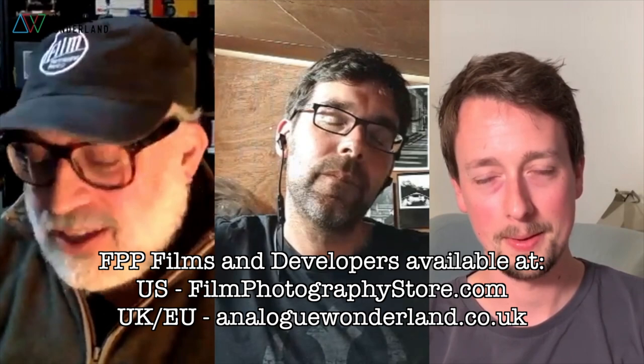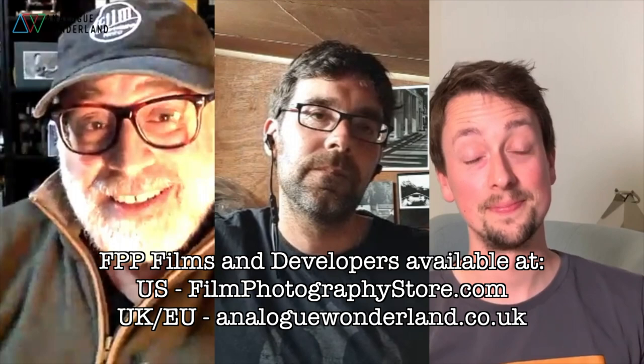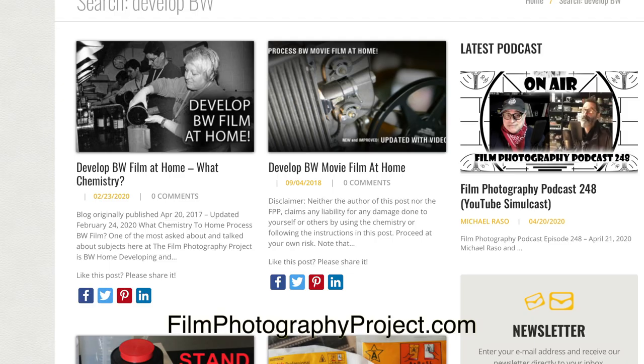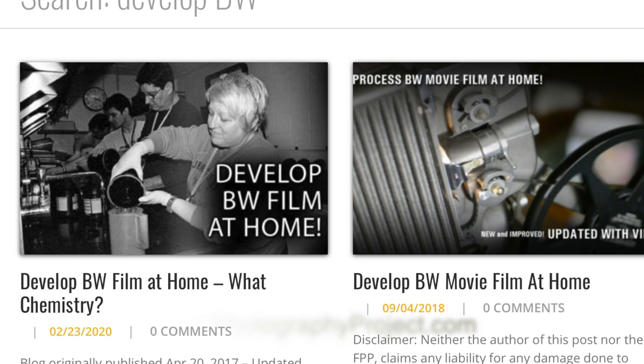The first thing I do is get on the horn with Leslie Lasenby. We're thinking: get this D96 in, do some tests. Leslie, Matt Mirage, and Mark O'Brien have done the actual testing, which is great. That's what's so wonderful about being part of FPP — the podcast group is wonderful at helping figure out how to make the films we offer work really well. If we're going to introduce a new film, we'd like to have great tips on how to develop it.